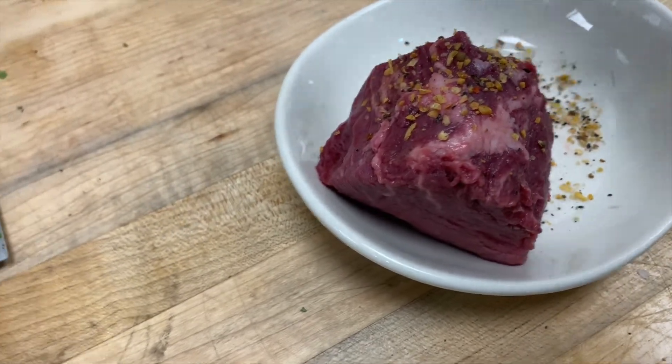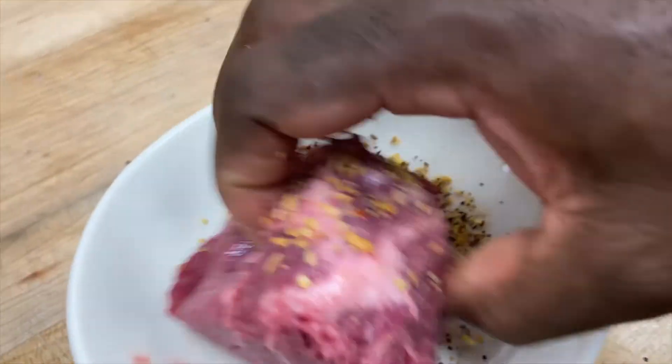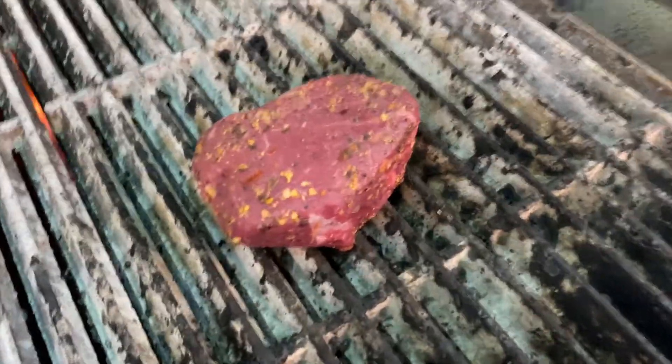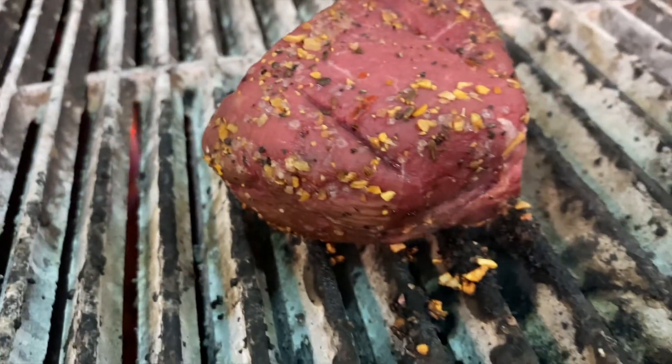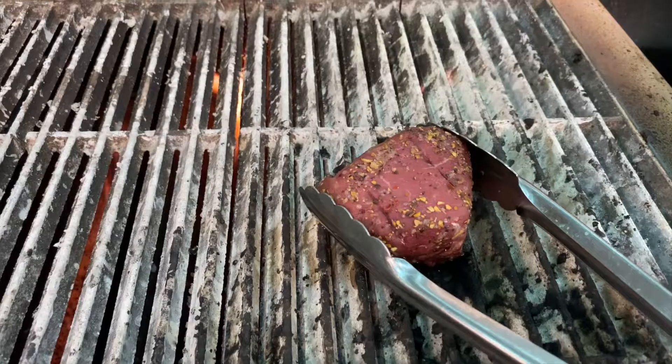Filet mignon — eight ounces. I put some Monterey seasoning, very simple. I put it on a plate and then I use the filet to sort of soak up the seasoning so it sticks on there. What I'm going to do now, I'm going to grill that for roughly about eight to nine minutes, depends on the temperature you want it. Crisscross to get diamonds. I love to see a nice diamond pattern on my filet mignon — it looks good.